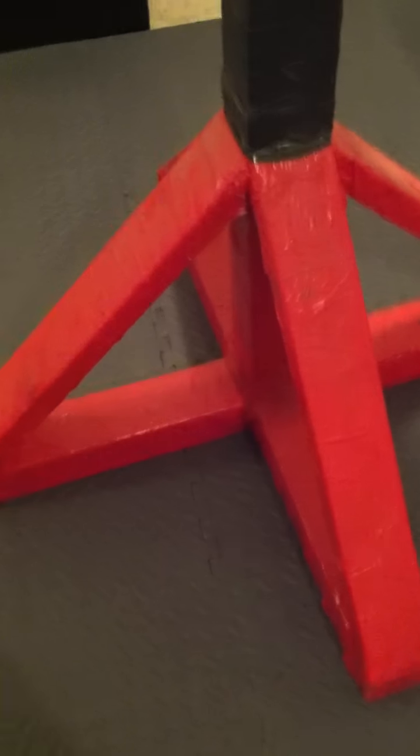So we have the Wing Chun part. Put these ropes right here so you can punch it, everything like a mawashi board. And these legs, I put them in a way that you can actually kick it.